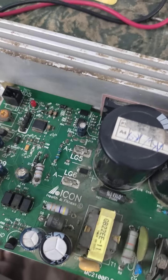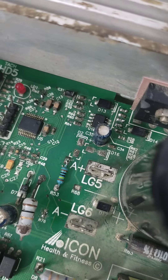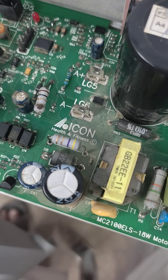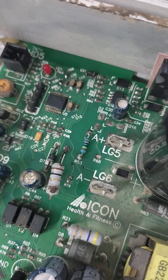I've checked this card — all the IGBTs and other components are okay. However, some resistances were faulty. I checked and changed a diode and some of the resistances that were faulty.